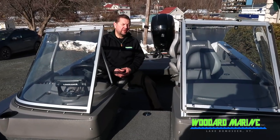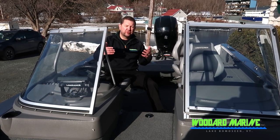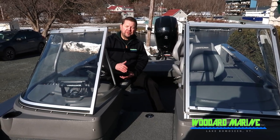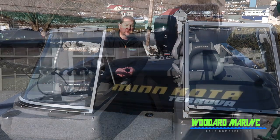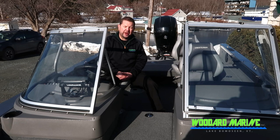Sitting inside this Crestliner, there's really a lot going on. I'm going to start right from the bow of the boat describing what we have. Right off the bow, there's a really nice Minn Kota Tarova trolling motor — gets you right where you want to go and you can hold right on that spot.